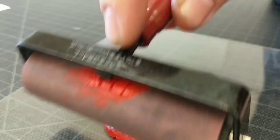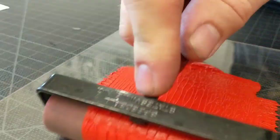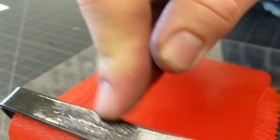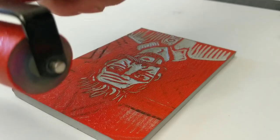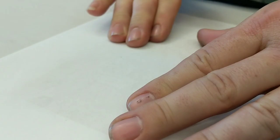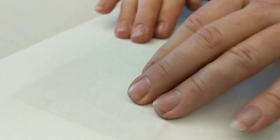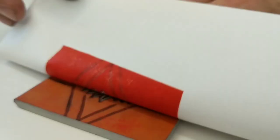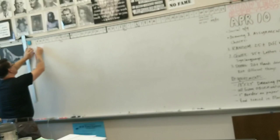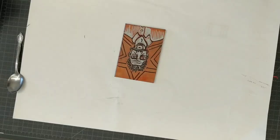I squirted out a little red on the inking plate and took the brayer and rolled it. You want to roll it back and forth in different directions so that it evens out on the brayer — a nice even coat of ink so that you can get a nice even coat on the print. Then you place a piece of paper over the top, press it down, and if you have a spoon — a metal spoon, a plastic spoon, or a specially made device called a baren — use that. When you peel it up, double check to make sure it has printed all the way.